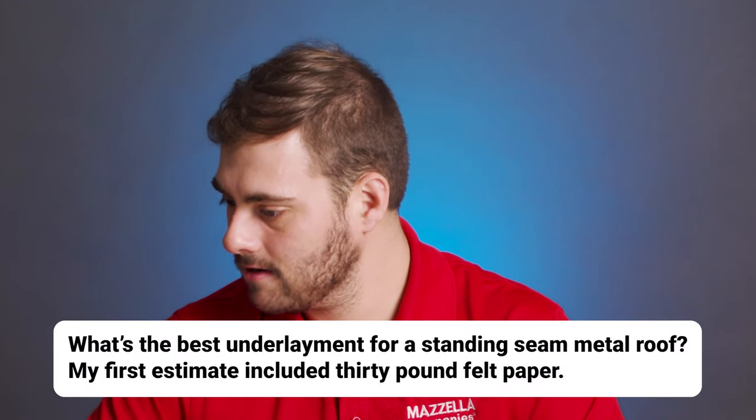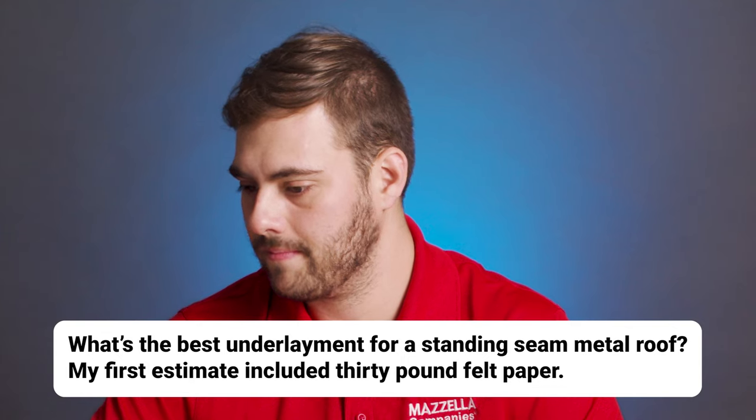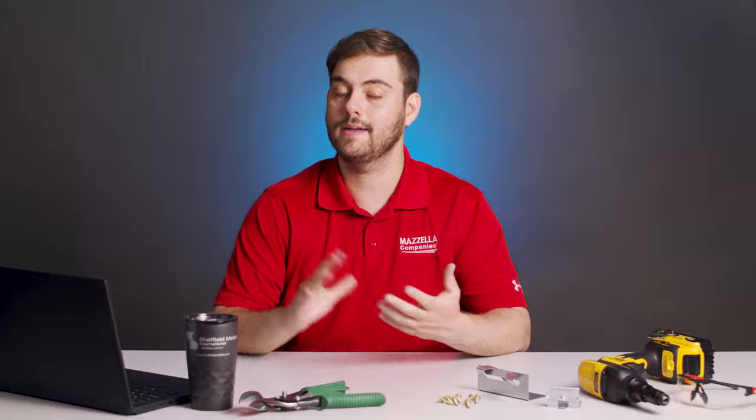Last question: what's the best underlayment for a standing seam metal roof? My first estimate included 30 pound felt paper. So 30 pound felt paper has been the product of choice for steep slope roofing for a long time, but the industry has changed over the last several decades and really moved on to synthetic underlayment, which has a longer life, stands up to UV rays better, and resists moisture better.